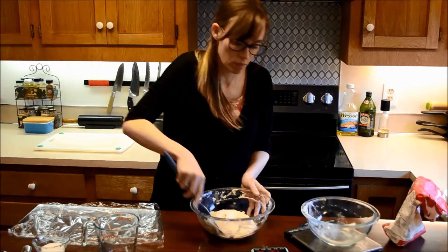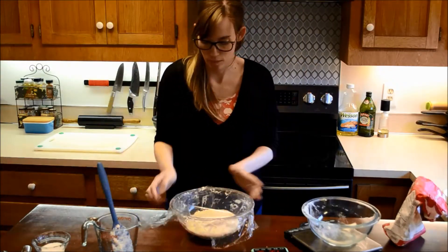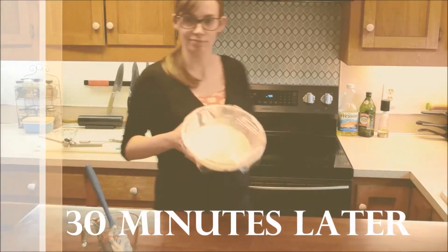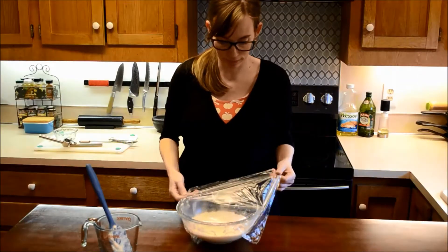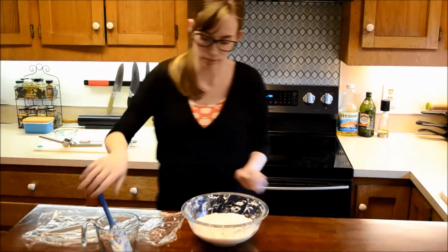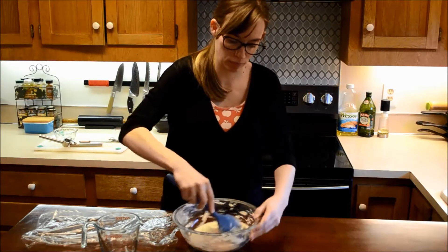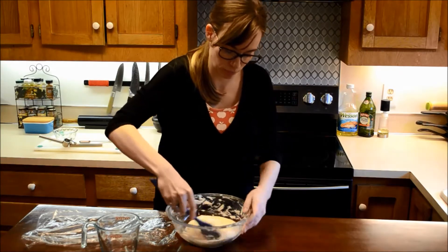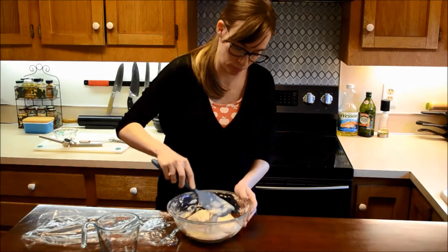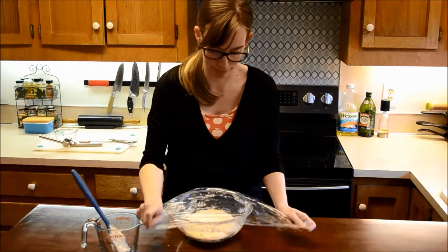Continue to mix the dough for about a minute, cover, and let sit for 30 minutes. After 30 minutes, you will use a greased spoon or rubber spatula to fold the edges of the focaccia towards the middle. You will turn the bowl 45 degrees and continue to do this for a total of eight folds. Once done, you will cover for another 30 minutes, then repeat the folding process again before covering and letting the dough rest for 30 minutes to one hour.